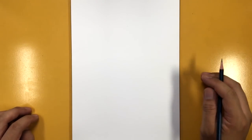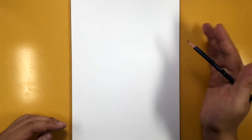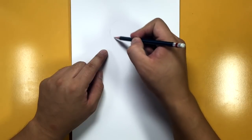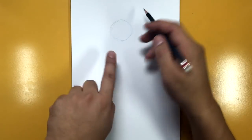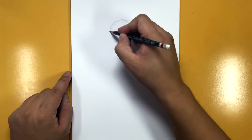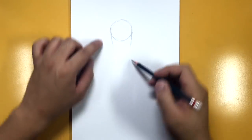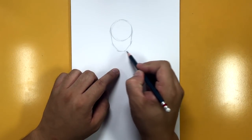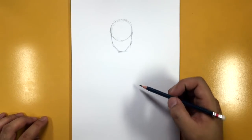Let's get started with our Arthur Morgan tutorial. I've got my paper in portrait mode and we're going to be drawing him just half body, up to the torso. The first thing I'm going to draw is a circle kind of in the center of my page, slightly to the left by just a small amount. It doesn't have to be a perfect circle — after that we're going to draw the sides of the face, bring the jaws in, and we've got a pretty square jaw for Arthur here.